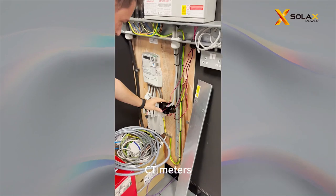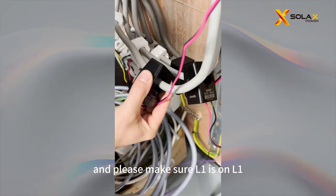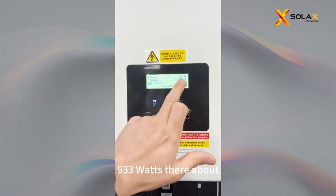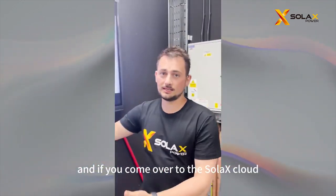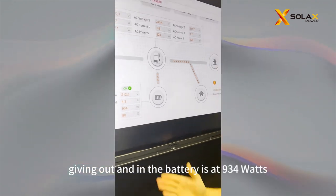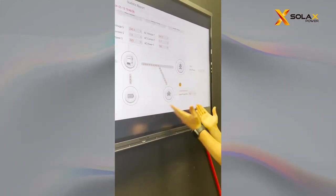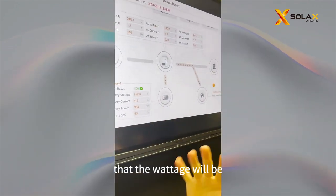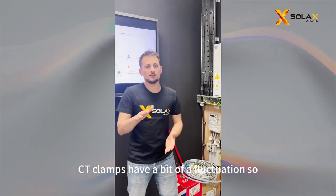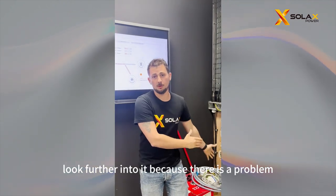Come down to the meter CT clamps and double check that the arrows are facing the correct way — the arrows should be facing towards the load. Please make sure L1 is on L1, L2 is on L2, and L3 is on L3. Going back to the inverter, it's showing around 933 watts. Coming over to the Solax Cloud app, you will see that the load is 940 watts — very similar to what the inverter is giving out — and the battery is at 934 watts, taking power to the load. The wattage will typically be about 1 to 100 watts out of range because CT clamps have a bit of fluctuation, so it's nothing to worry about. But if it's higher than 1 to 100 watts, please look further into it as there may be a problem with the CT clamps.